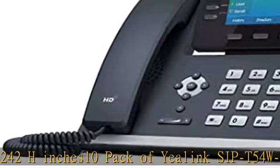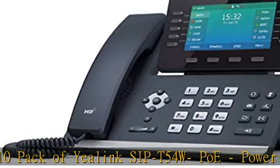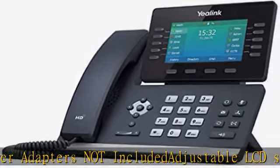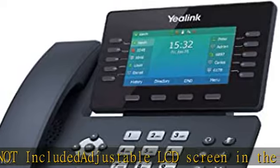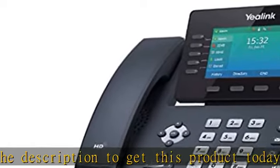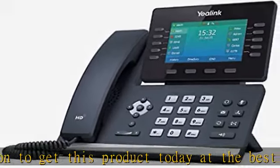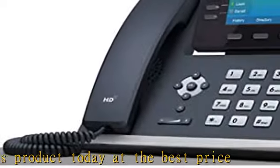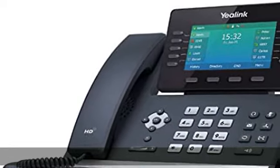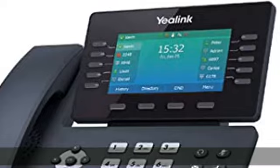May receive Verizon-branded phone with OpenSIP Yealink firmware installed. 10-pack of Yealink SIP T-54W. Power adapters not included, adjustable LCD screen. Check the description to get this product today at the best price.